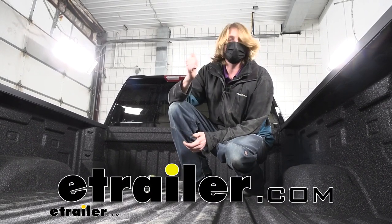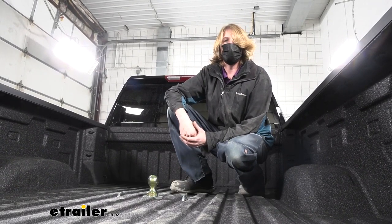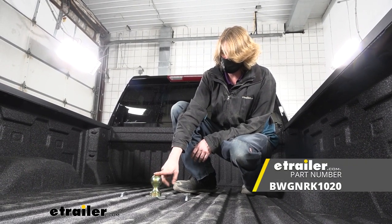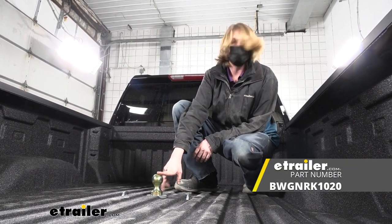Hi there Chevy owners. Today on your 2022 Chevrolet Silverado 2500, we're going to be taking a look at and showing you how to install B&W's Turnover Gooseneck Ball Kit.